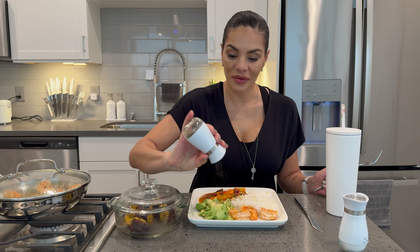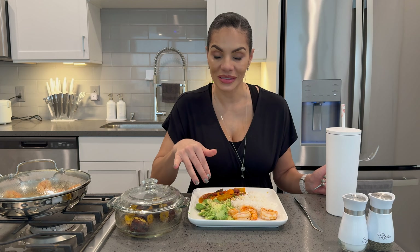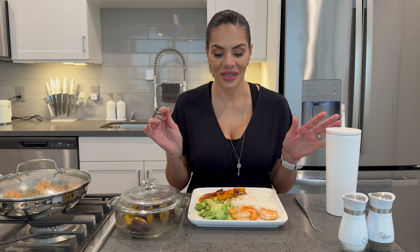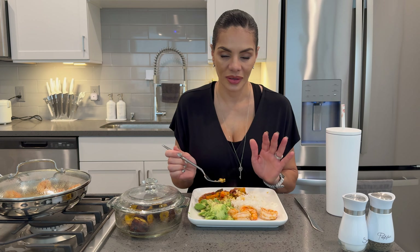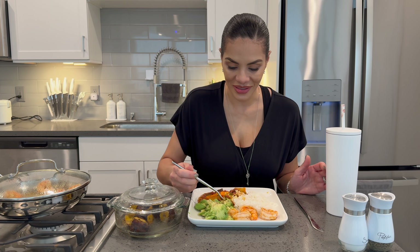I am doing the cooking video, so if you missed the cooking video where I show you how to make these beans, go ahead and check out the playlist 'Cook With Me.' They're amazing — they have yellow potato, sweet potato, mushrooms, onions, peppers. Go check out the recipe, they're amazing.